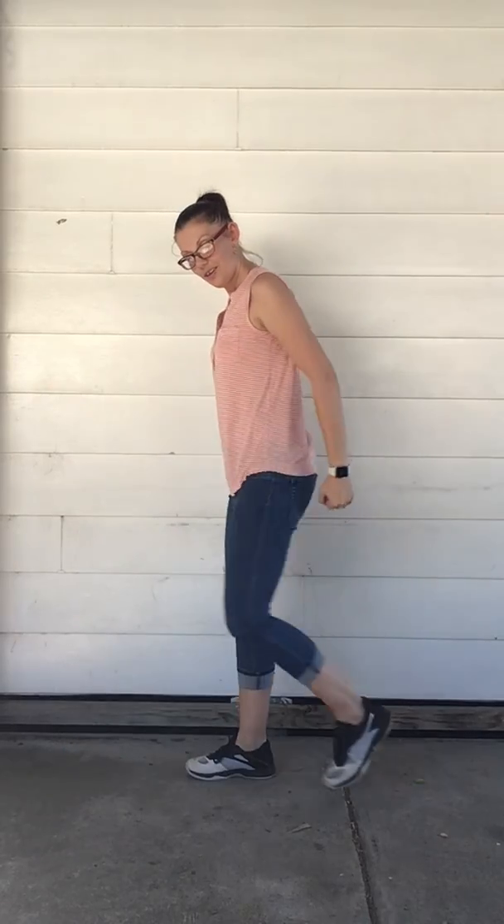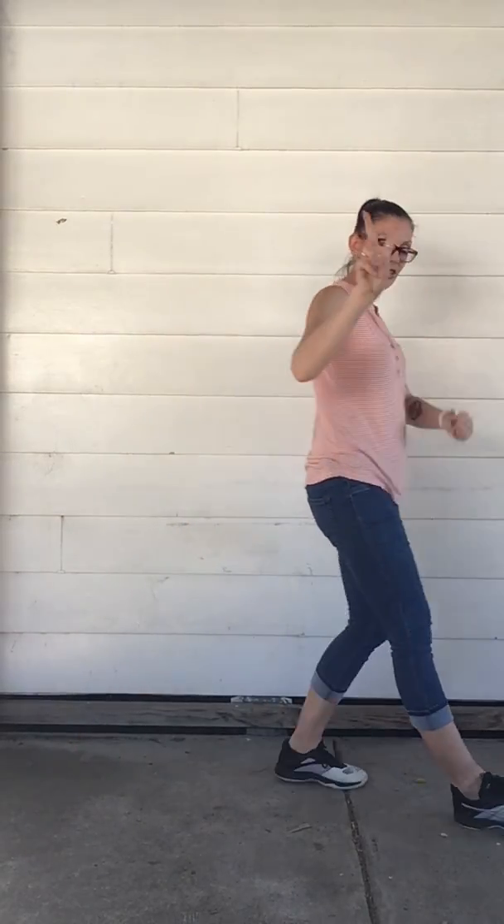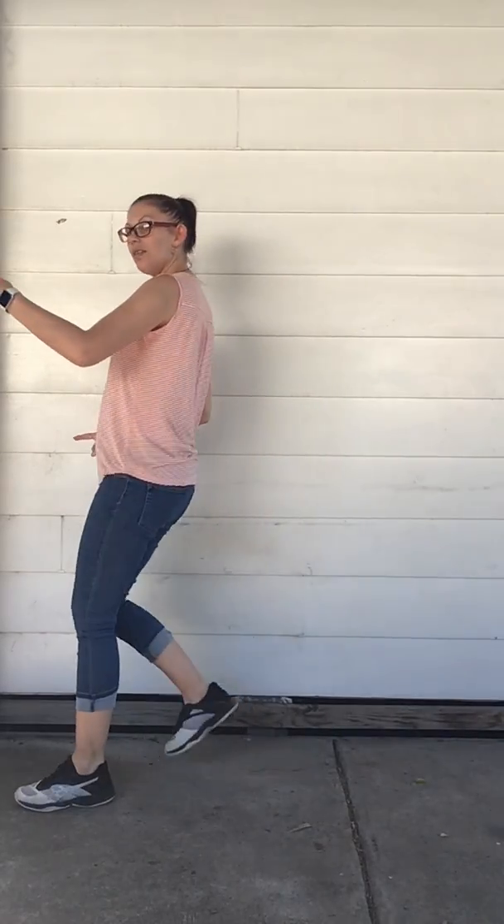Other side. Other side. Remember, there's two steps. Other side. One, three, two. Good.